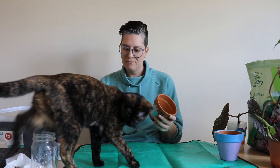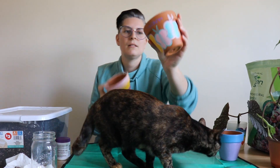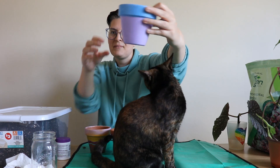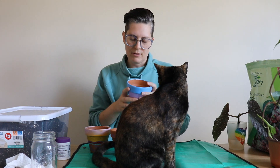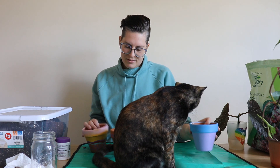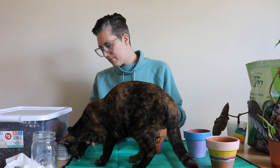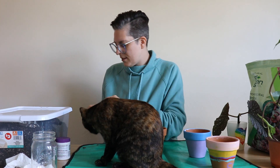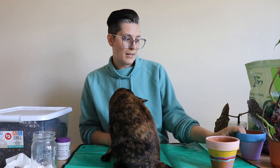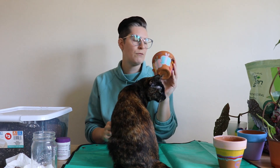Some of these pots might be okay because they're not fully painted, but this one I fully painted — I was going through a lavender phase, still am. I even painted the bottom of this one, so maybe I won't use it. I think I'm going to use this other one for the begonia instead.